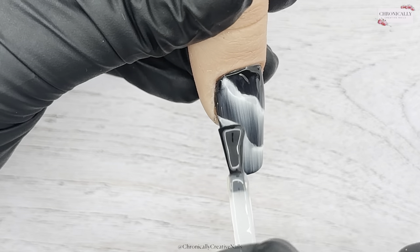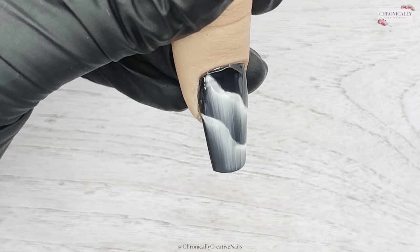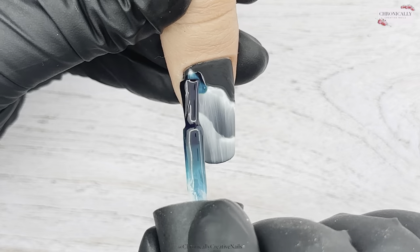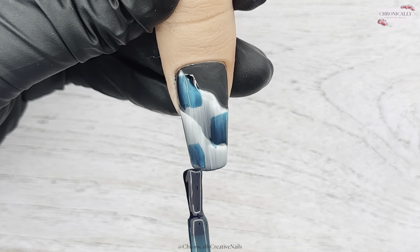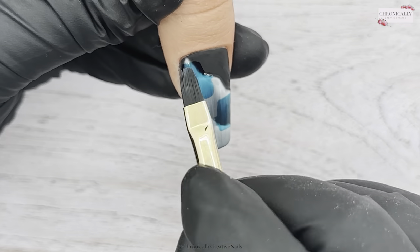It's amazing — it just creates that nice column effect. That is exactly what I was looking for! I cured that in the lamp, and then I'm going to take some glass gel polish. You can choose any colors you want.